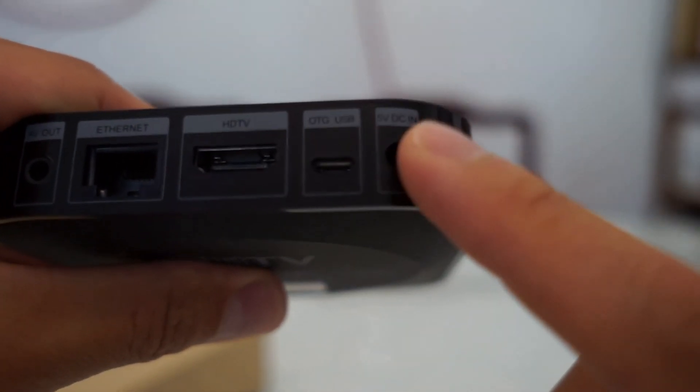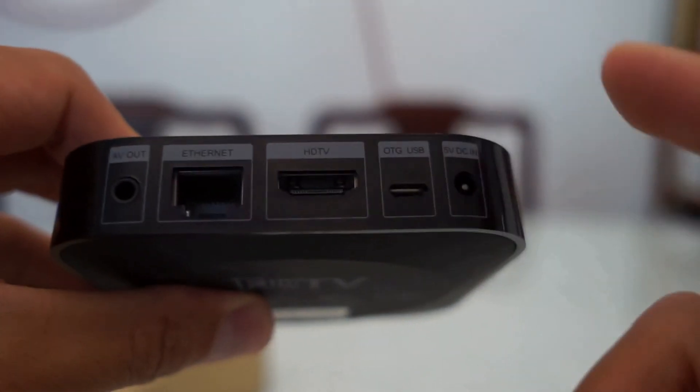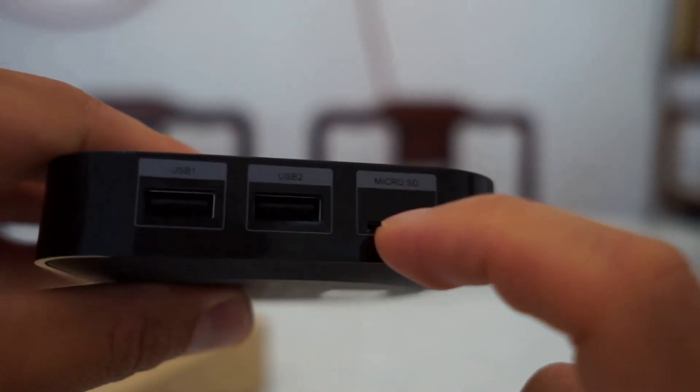And then you have 5 volts, HDMI — they call it HTT for some reason — Ethernet, AV, and USB, USB, and Micro SD ports.